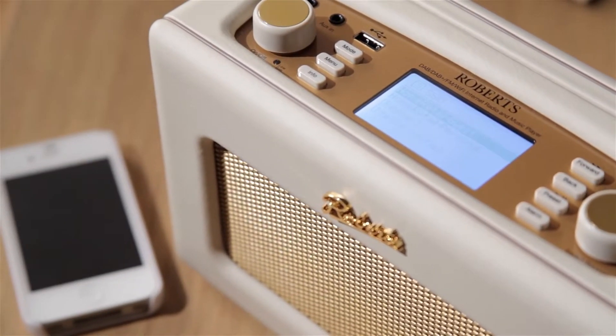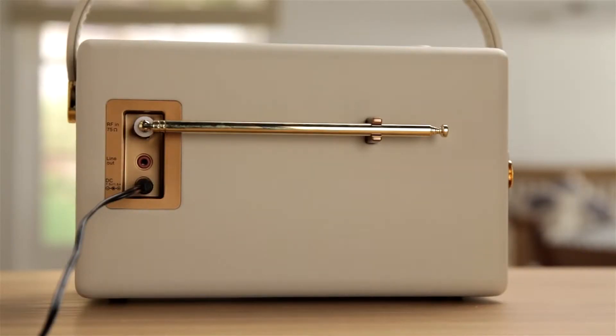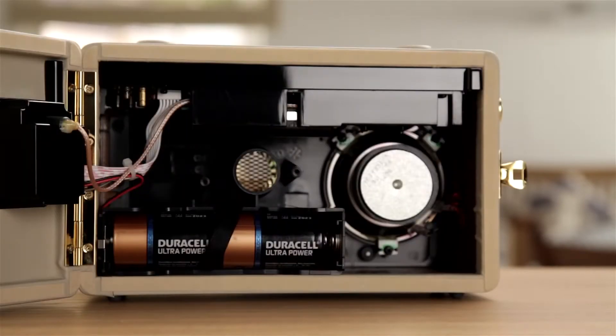The revival iStream 2 can be mains or battery operated, so you can take your favorite sounds around the house or around the world.